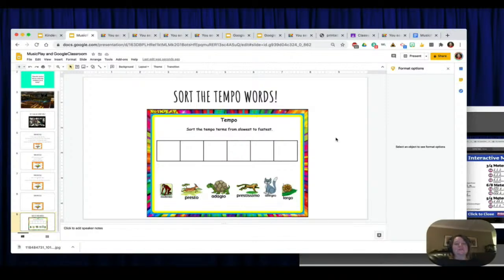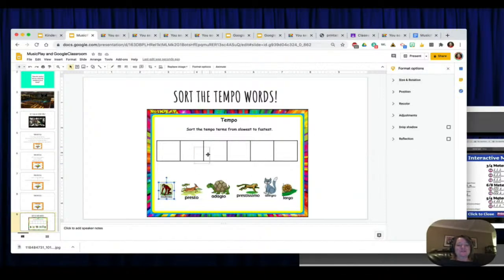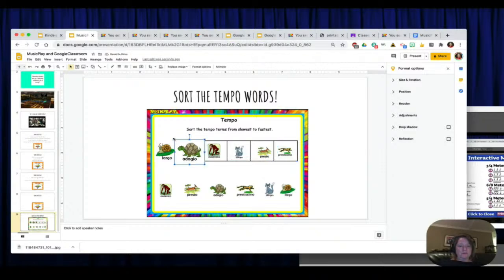Starting with Largo, Adagio, Moderato, Allegro, Presto, and Prestissimo. You might want to make these smaller so they fit in the box. The students would turn this in to you in Google Classroom. Look at how easy that is. I don't want the students to have the sorted answers shown, so I'm going to pull them back into a jumbled arrangement. There we go.